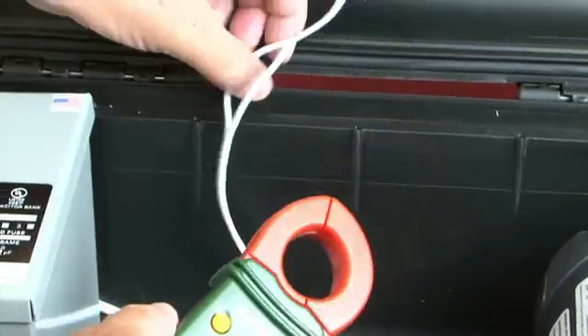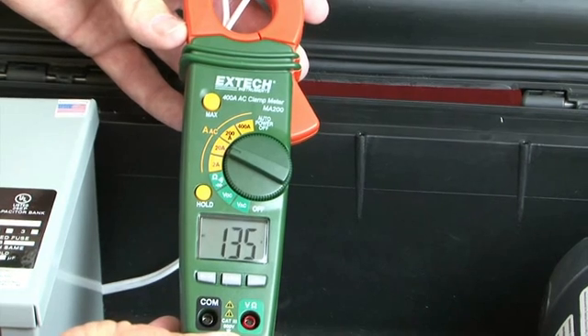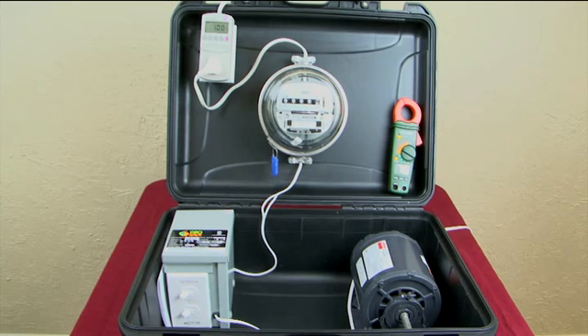The motor is getting about 5 amps, but we're only paying for 1.34 amps. The Grow Safe controller is recycling the difference of over 3 amps back to the motor, and that's how the controller saves you money. This is representative of the reactive electricity that you have to pay for but isn't needed.